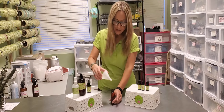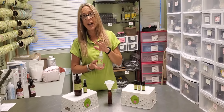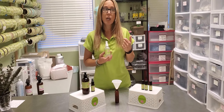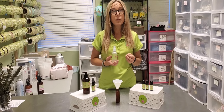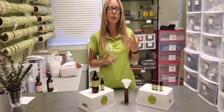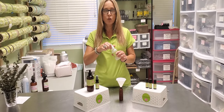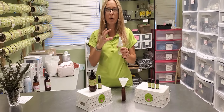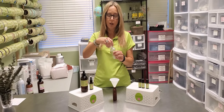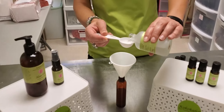Put our funnel back in and now, last but not least, we're going to add two tablespoons of peppermint hydrosol. One thing to mention about hydrosols: they are aqueous or water-based, so they're highly susceptible to contamination. Always store them in a cool, dark place and try to use them within six months to a year. If you'll have them longer than six months, keep them in the fridge. When you open them, make sure your hands are clean and don't touch the dipstick or the bottle itself, so you don't introduce bacteria.